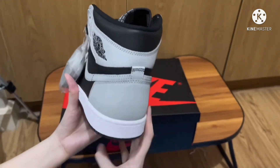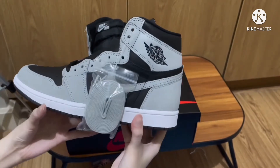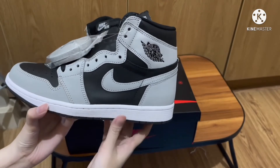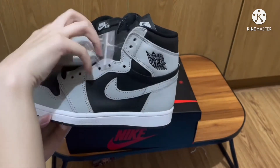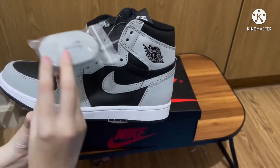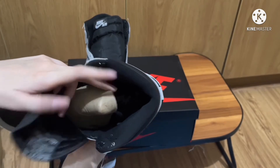But if you don't mind that, you should probably cop this pair. For me, I really like it — I don't care much about the leather quality, I'm more into the color blocking.